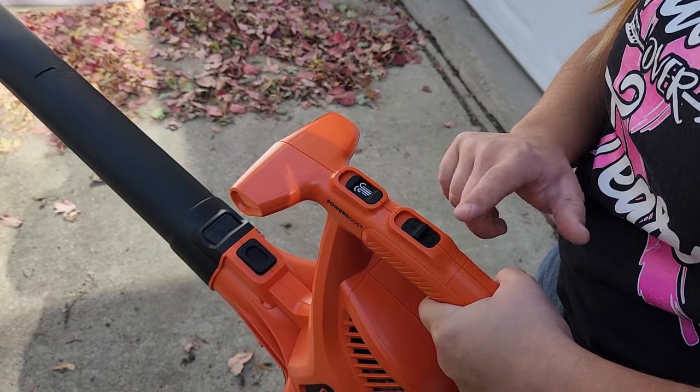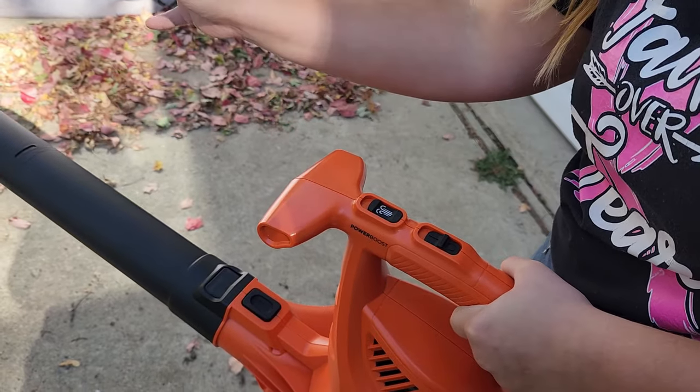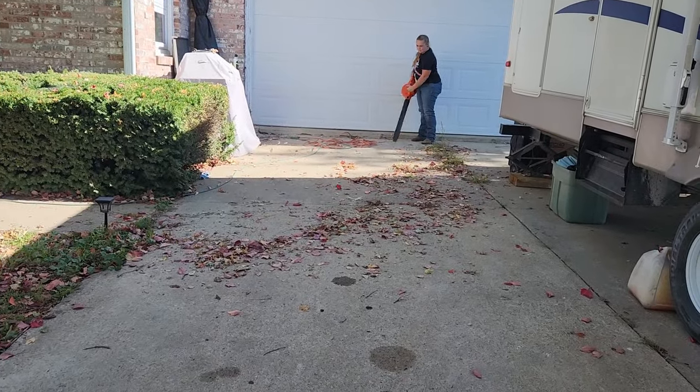Using this is very simple. When you power it on, that is going to be your first blowing mode. And then if you need a power boost, you can slide this up and the wind will be more powerful.